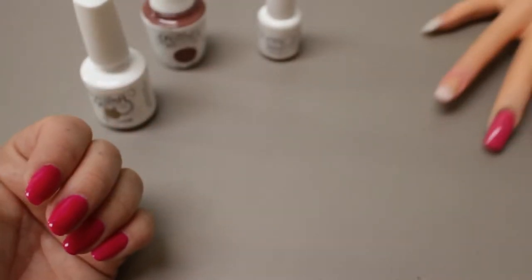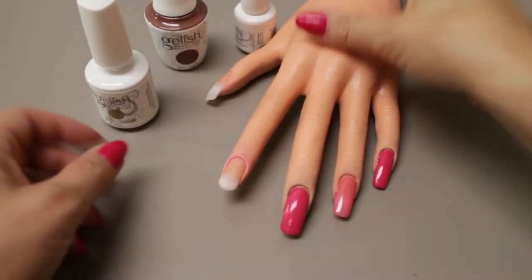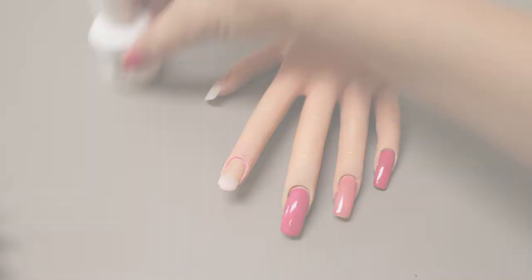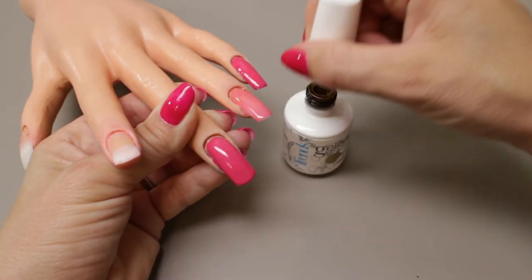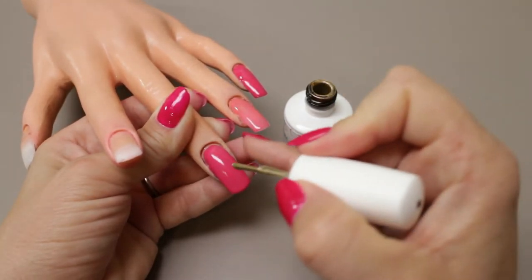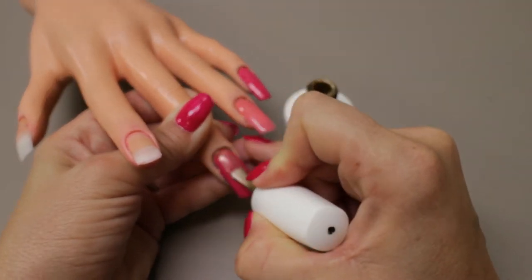To assist me I have my lovely practice hand. I'm just going to apply the Enchanted Patina on this middle finger here. You can see I'm able to pick up a decent amount. I usually put it all the way down in and then scrape off one side on the edge of the bottle. Let's see if we can apply this.